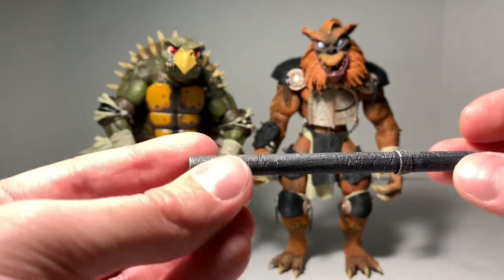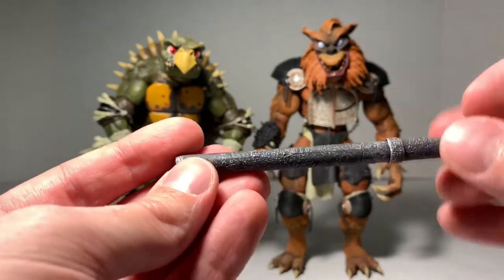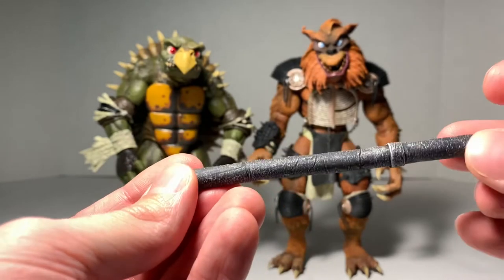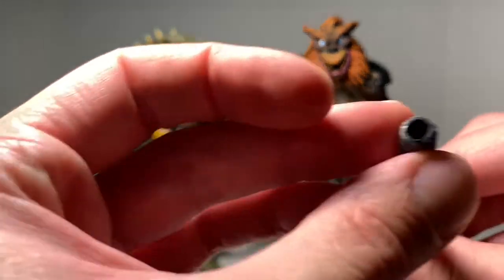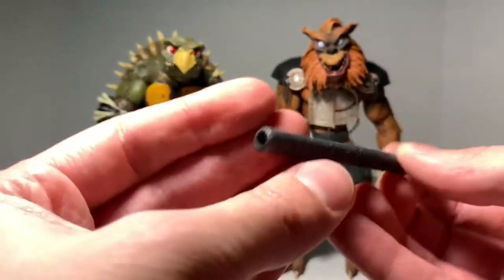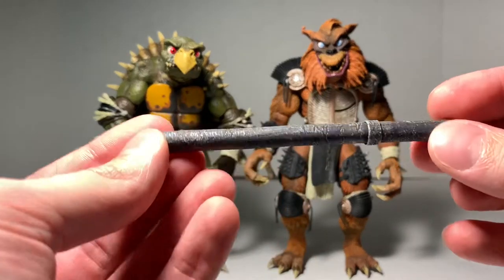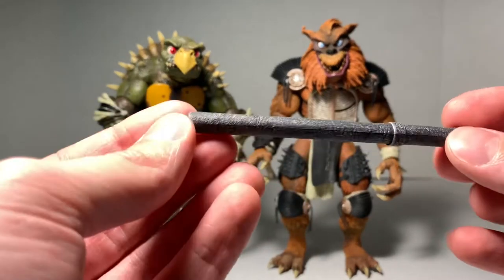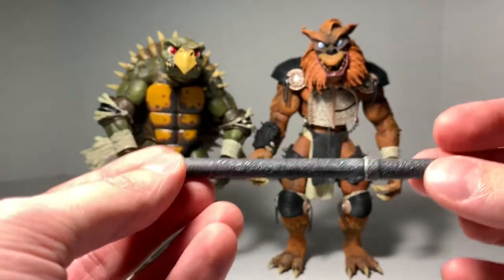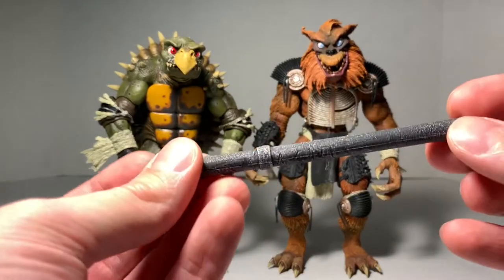We also get a lead pipe. It's very nicely painted — we get some black on there and you can kind of see some metal-looking paint through it, with some line work to make it look dinged up. It's not hollow the whole way through — just some openings on each side. This is a cool accessory because, of course, you remember from the movie — one of them bends a pipe and one of them gets hit in the head with a pipe. So this goes along with the set nicely and is accurate.